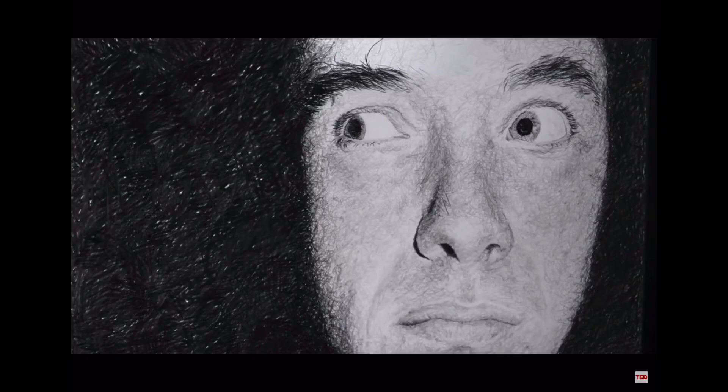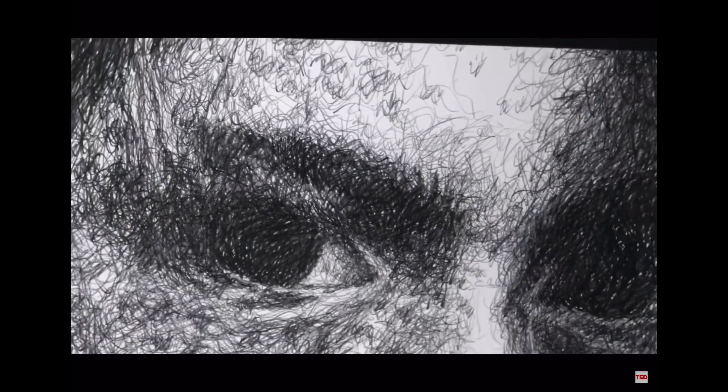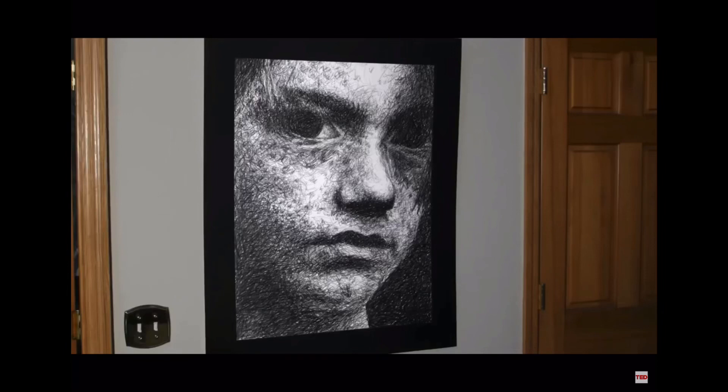Phil Hansen took his doctor's advice and actually created larger portraits using these scribbles. For a long time, the shaking in his hand brought him nothing but sadness. But now he sees the shaking of his hand as a new opportunity to create artwork in a new way.